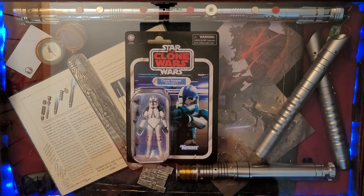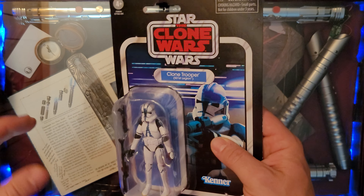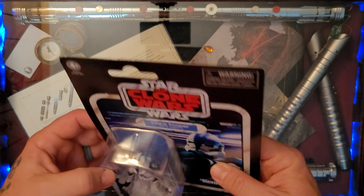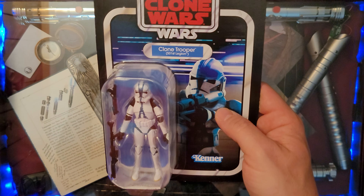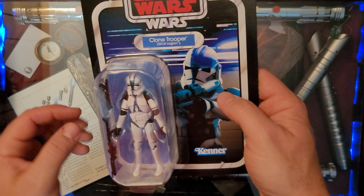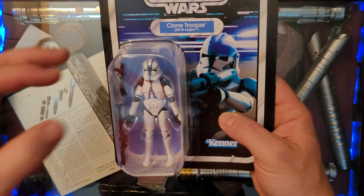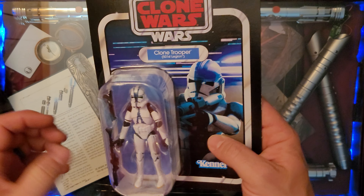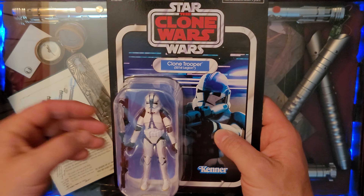Now let's get to the unboxing. Here we have it, ladies and gentlemen — a 501st Clone Trooper in the Vintage Collection. I cannot believe I got my hands on one of these. I mentioned just a couple of videos ago how I didn't think I'd be getting one, but here he is — just a grand figure. I'm going to wait and reveal once I open him because it was a surprise to me.